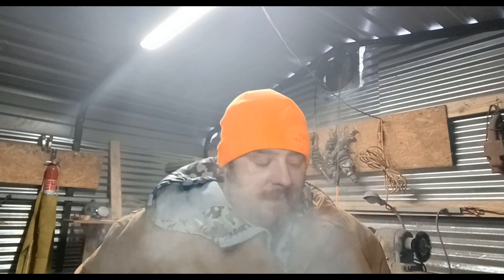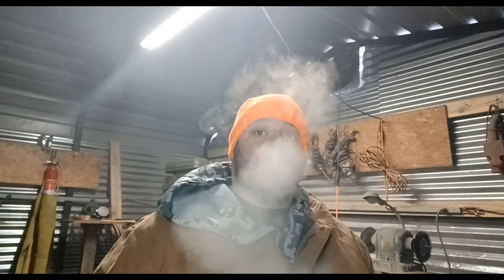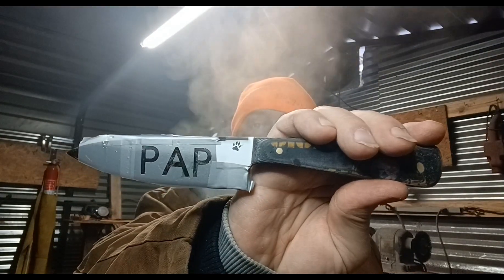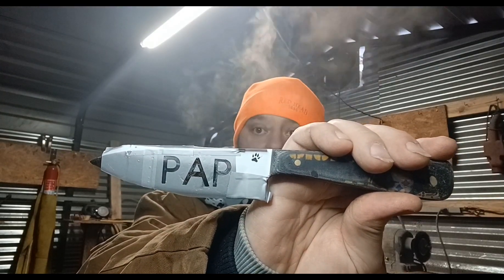Hey guys, how you doing? I feel like crap and it is zero degrees out here — oh cold. This is going to be the last video of the build. Today is electro etching. What electro etching is, is you're taking salt water and a car battery jumper and putting it onto your steel.